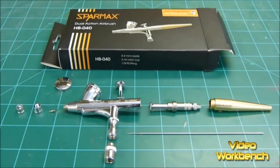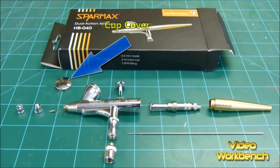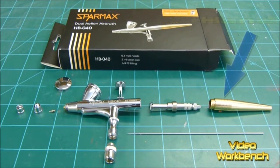We have the needle cap, the nozzle cap, the nozzle, the body, the cup cover, the push button, the needle chucking guide, the needle, and the handle.